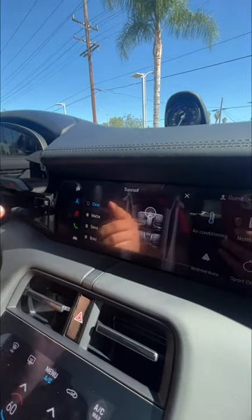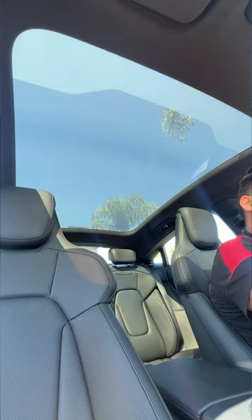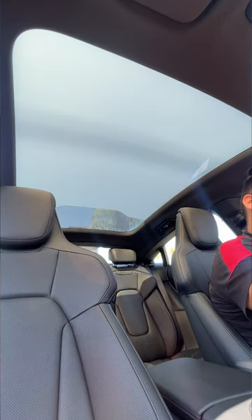Now another cool little feature about clear and matte: you can actually adjust it by pressing and holding and dragging down or up, whatever you like.